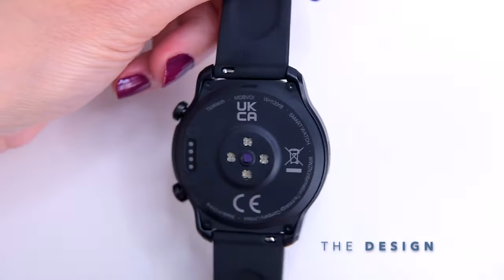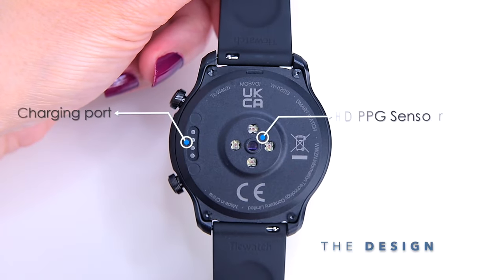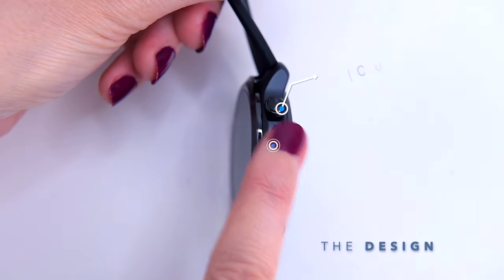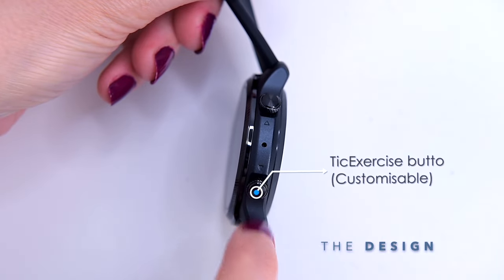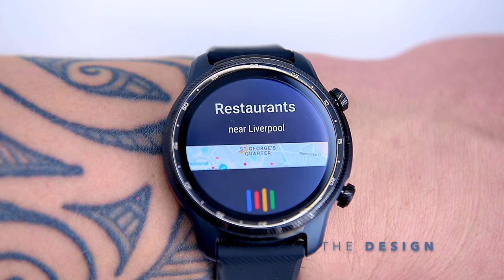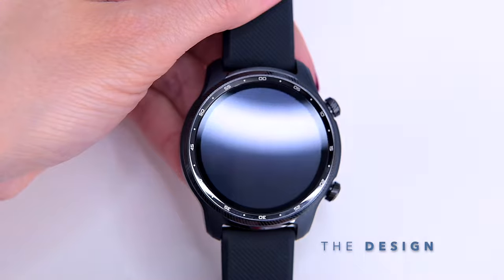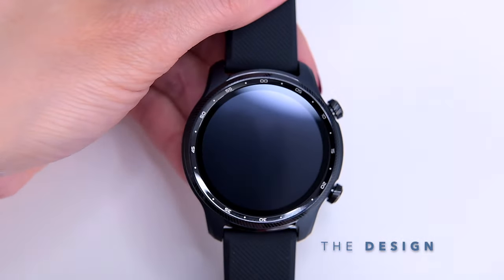When we flip the watch we can find the HD PPG heart rate sensors, the SpO2 optical sensor, and a charging port. At the side of the case there are two multi-functional buttons and a microphone. On the other side there is a speaker so you can take calls on the wrist and use the built-in Google Assistant to check the weather or bring up heart rate measurements.